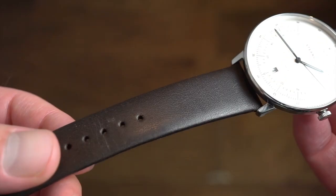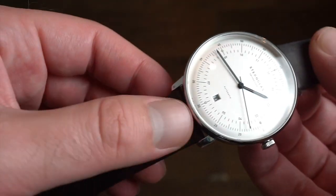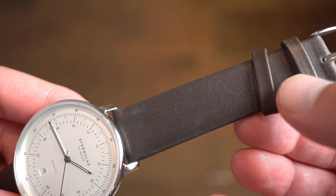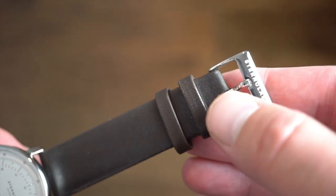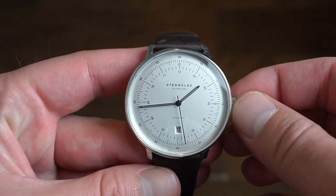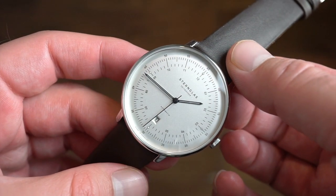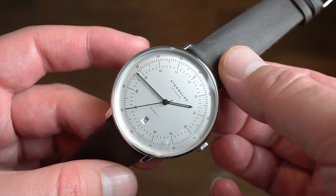The band itself is really nice — kind of a dark mocha color. Very smooth, definitely broken in already. Two safety keepers. We get a custom polished Sternglass buckle to match the polished case. All around a very well put together watch — a simple Bauhaus watch. One to dress up with, and you can definitely wear it casually as well.